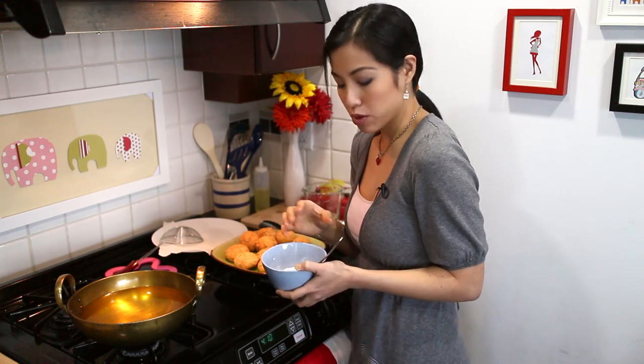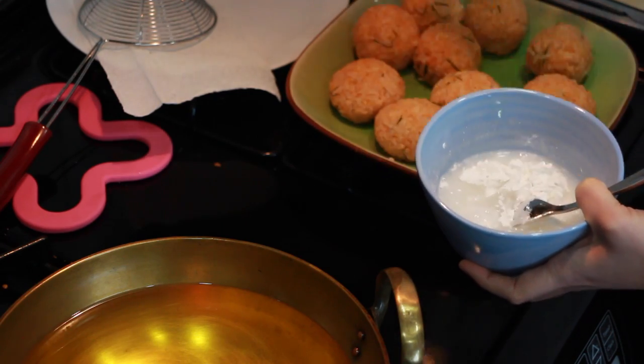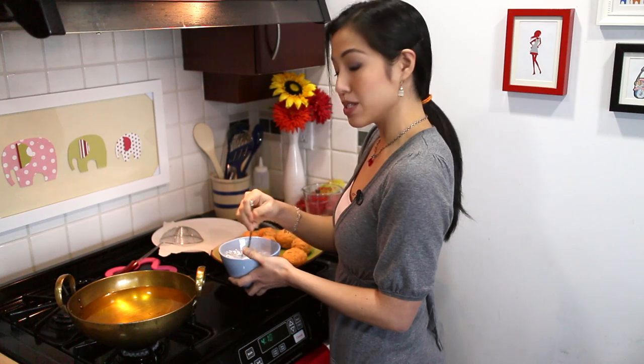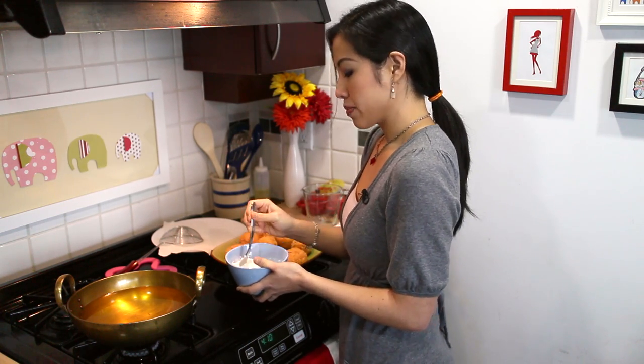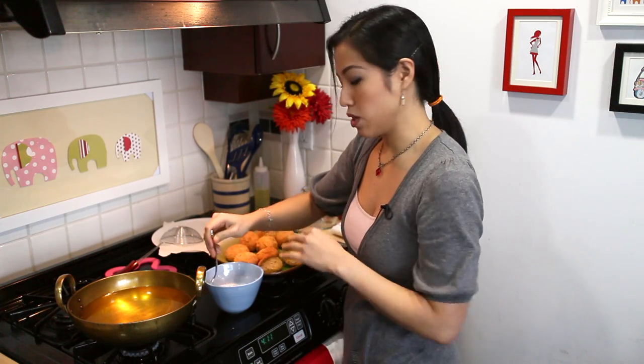To fry the rice balls, I'm making a batter of simply rice flour and slightly less water. The batter isn't absolutely necessary — it's optional. One benefit of using a batter: if you fry the rice balls without it and any bits of rice are sticking up from the surface, they'll get very fried and become so crunchy they're almost hard and uncomfortable to eat. When you dip them in batter, it forms a protective layer and evens out any dips and valleys. If you're going to skip the batter, just make sure you smooth out the rice really well before frying.